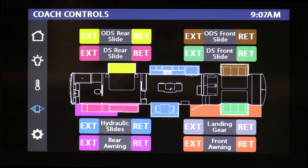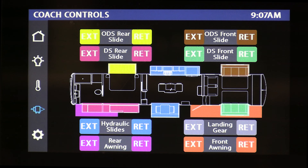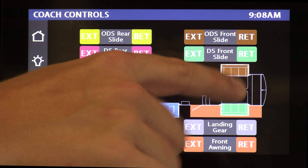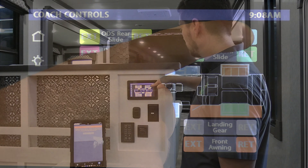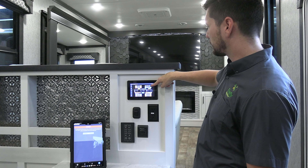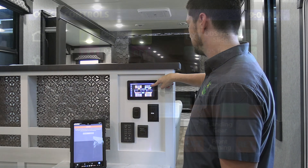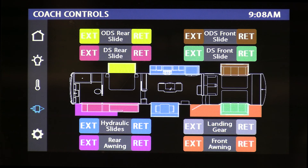Jumping to the slides, awnings, and landing gear control page. We're controlling two awnings, six slide outs, and the landing gear on this system — a variety of motor loads. What's really nice about this page is the color coordination between the button controlling the respective load and its depiction on the floor plan. So the off-door side front slide — I'm going to retract that — and the slide out moving behind me is the one depicted on screen, the same color as that off-door side button.